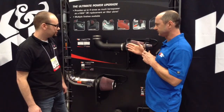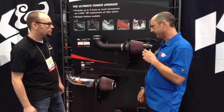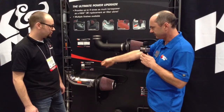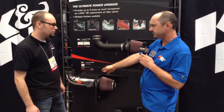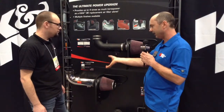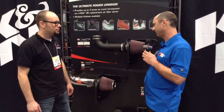On these kits there are a few different finishes available. You've got the roto-molded polyethylene style tube, which is typically the best performing. We also offer an aluminum tube in polished or painted color, as well as a black tube with a black filter if you're looking for a blacked-out look.